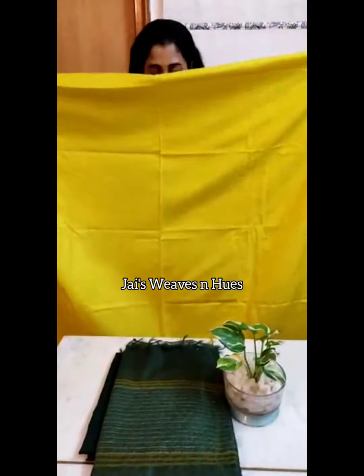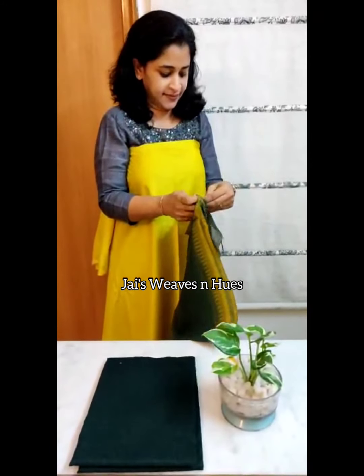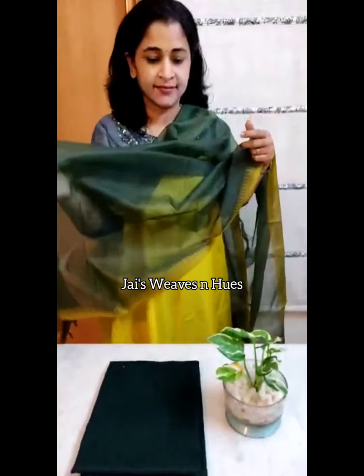Rich textured semi silk top material with temple border — classy eye pure organza set. Bottom included.